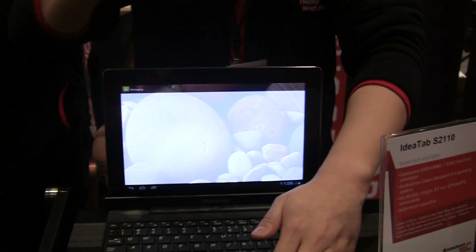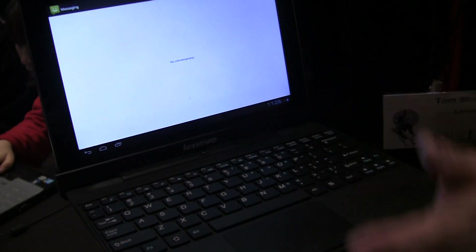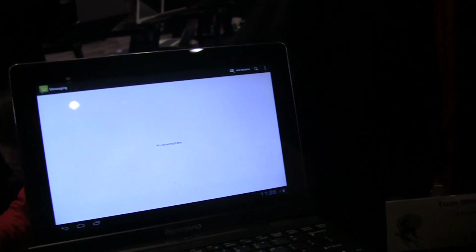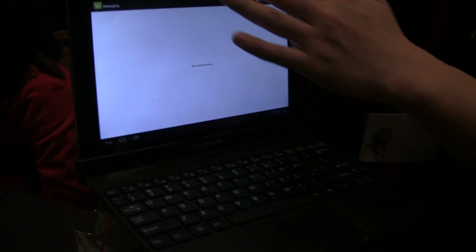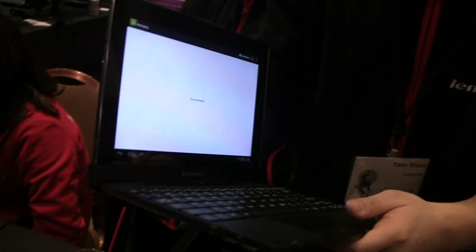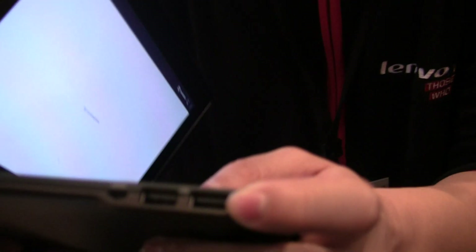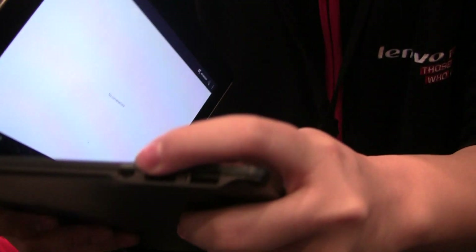And with this, ClamDoc will be productive. You can do things like BVD, Excel files, etc. Send email, your webcam call from this 1.3 MP camera. Also, in order for some business work, we also offer you two standard USB ports and a micro USB.